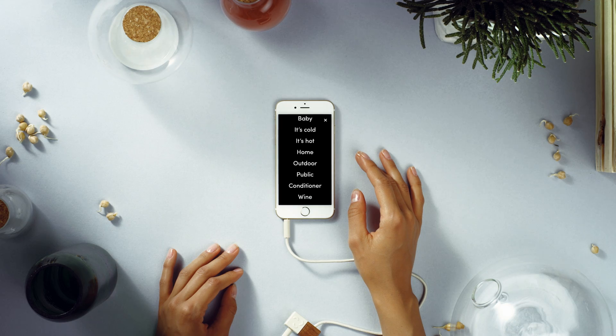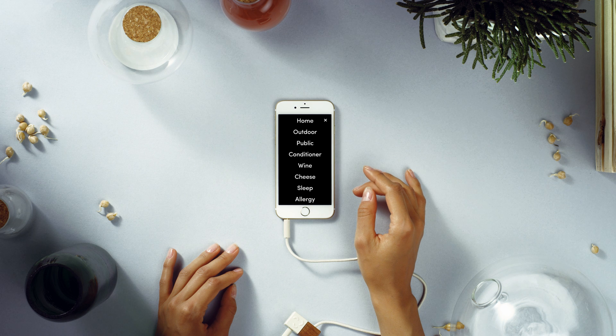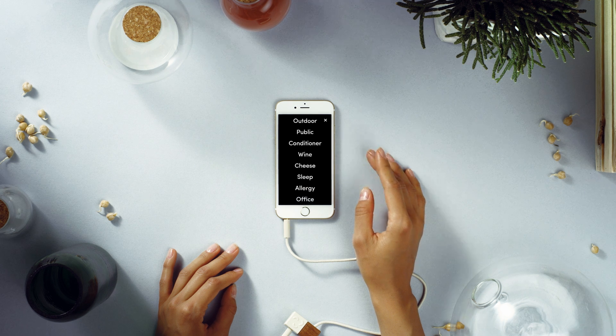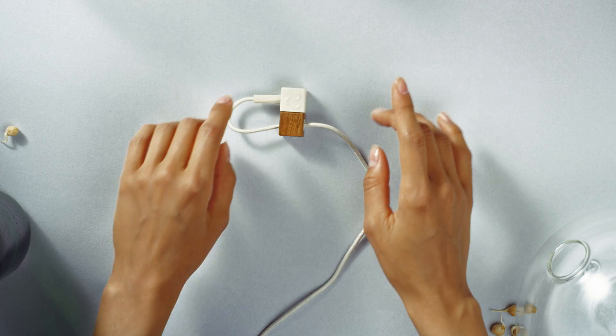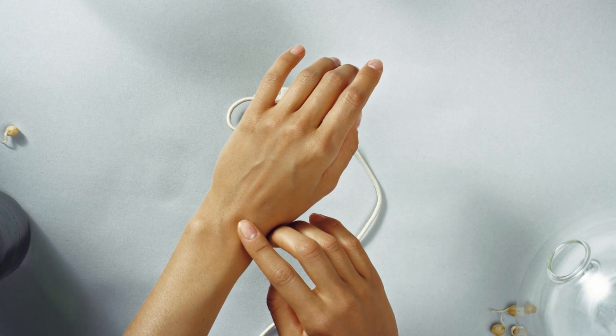Click. With the device connected, the app detects she's looking for temperature and humidity, and gives her a selection of presets. Choose whichever you want to measure, but first, wait a moment while the device calibrates to your surroundings.